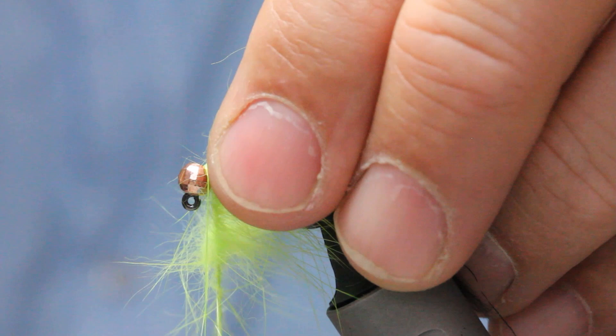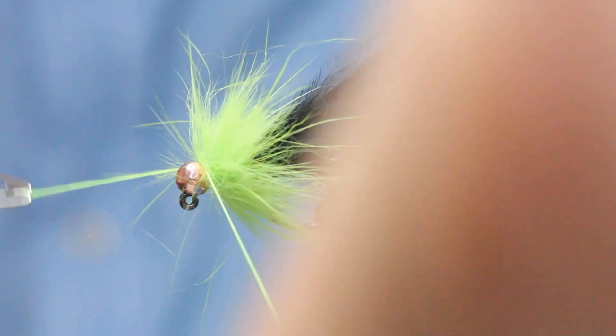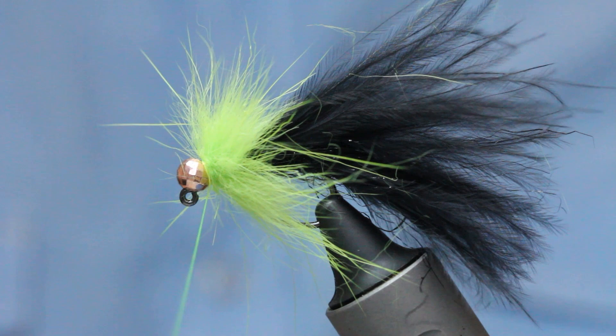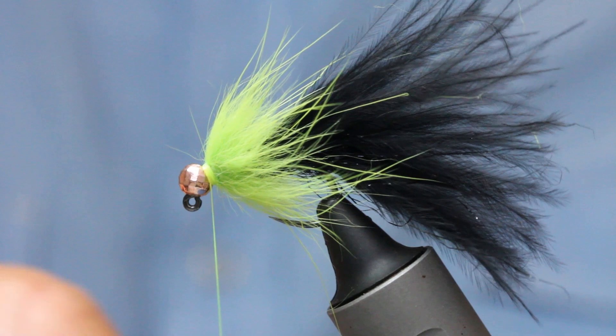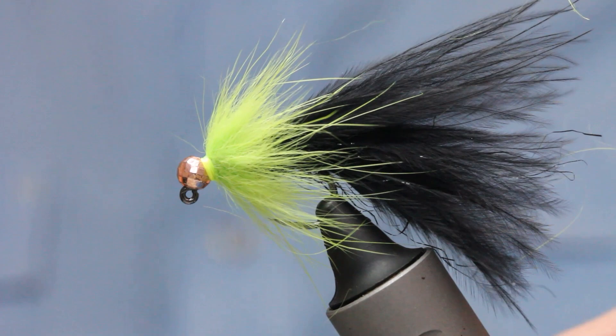It's like hackling a fly — a dubbing loop with fur rather than a feather, but it just gives great mobility and a great trigger. Black and green is a killer combination for trout and predatory fish in general. Lock that off with some thread wraps before snipping the loop. Just loosen my fingers a little bit, stroke everything back so I can tidy up behind the bead to create a nice little collar — just to keep it tidy. I like a bit of neatness with my flies. Coming in with the whip finish, nice and even top, middle and bottom, then just snip that off.